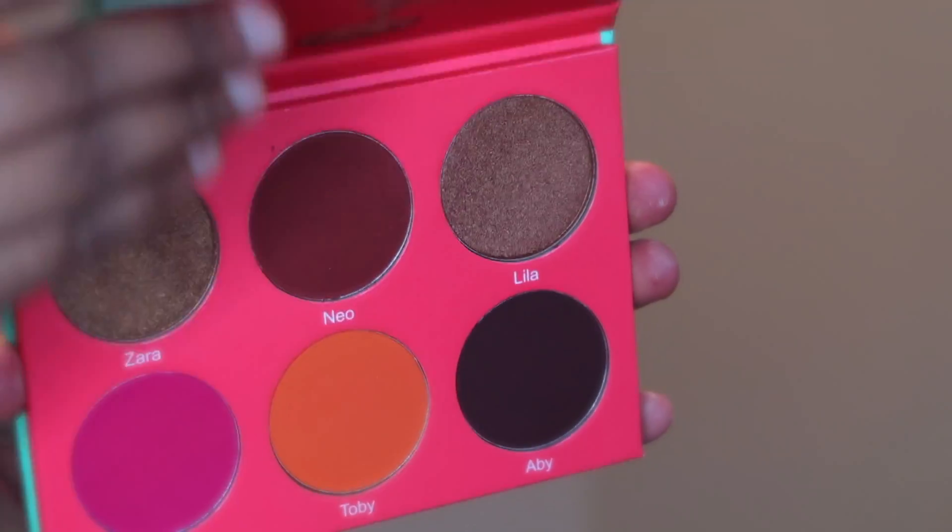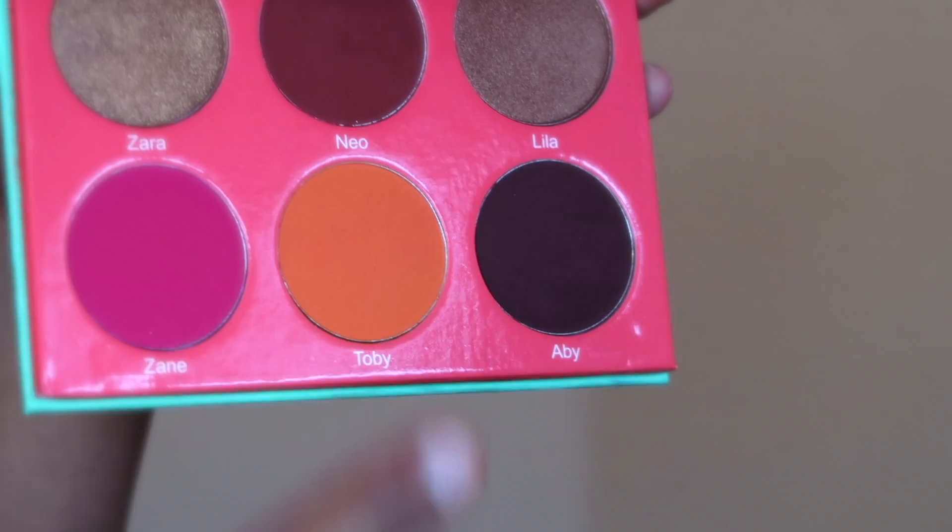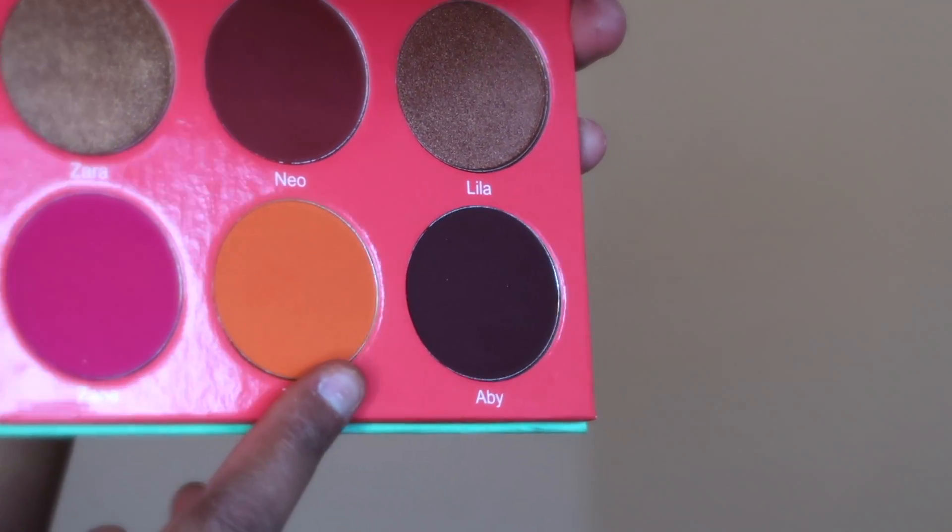For blush, I'm using the Saharan Blush Volume 1 palette and going with the orange shade, which is Tobii. I've been loving orange blushes lately — it just looks really good on my skin tone. This palette is from Juvia's Place.